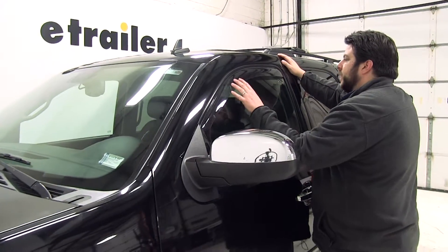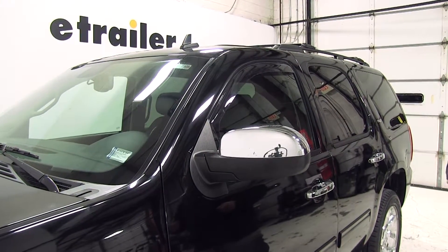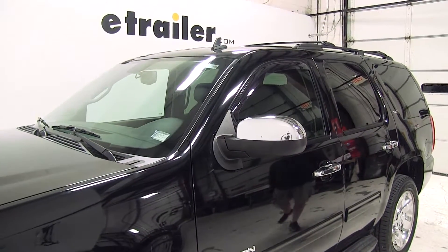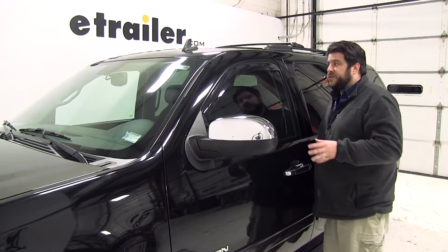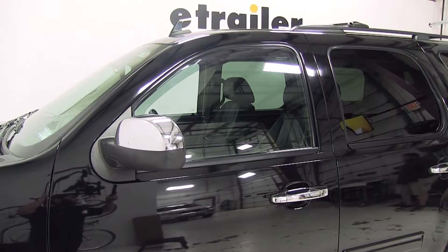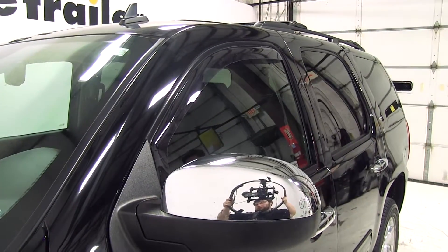The WeatherTech Air Deflectors are great for when you want to have your window down during bad weather and still let the fresh air in. These air deflectors also reduce wind noise while you're driving and provide better air circulation inside your vehicle. They are quick and easy to install, made from three millimeter thick acrylic construction, which makes it very durable.